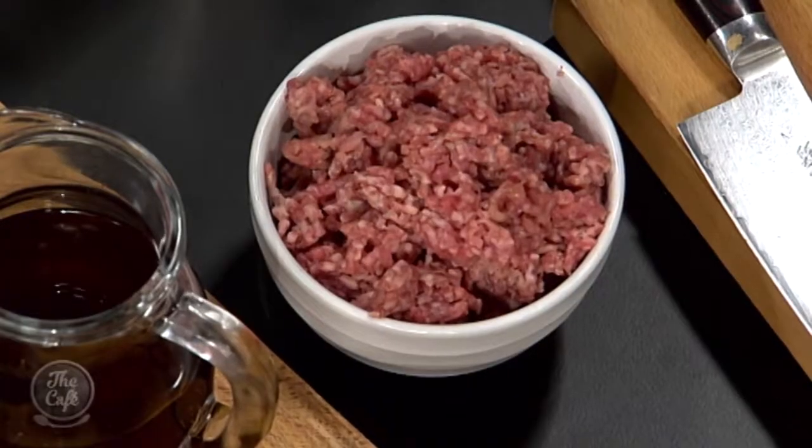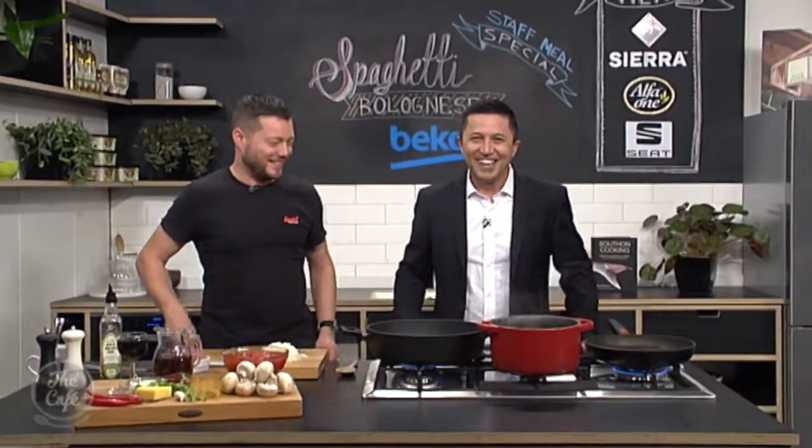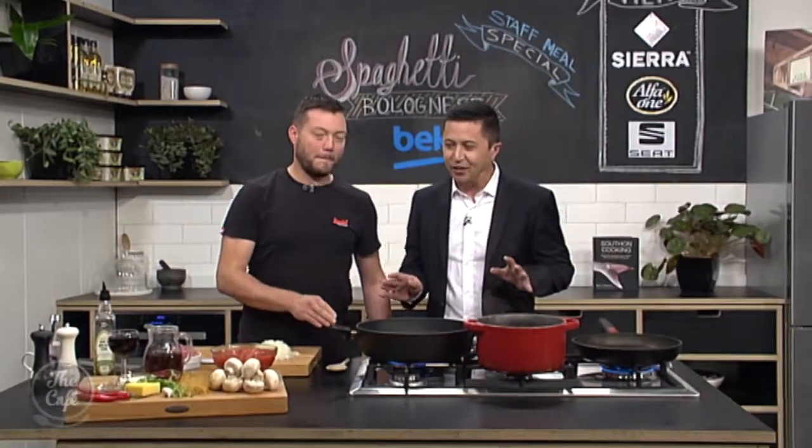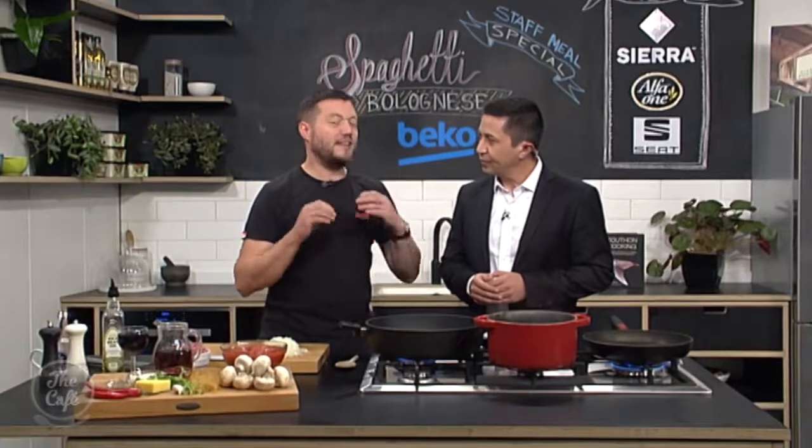Probably the most made pasta dish in the world, if not New Zealand. Just from going to people's houses and having spag bol, but I've never had Mark's spag bol. The mince has turned out now, good. So this recipe, take us through it. Really easy and really, really quick, and I'm going to show you how to make it even quicker.